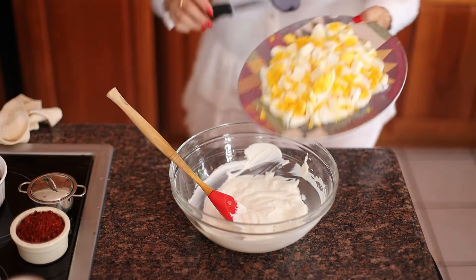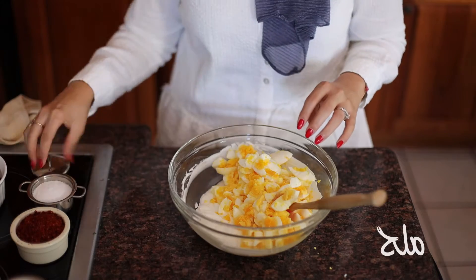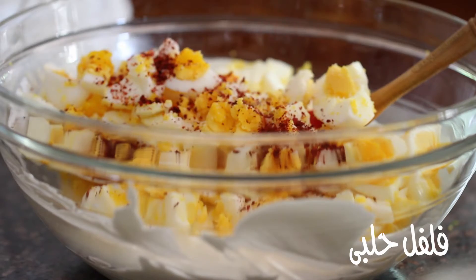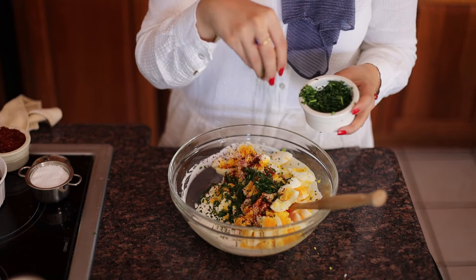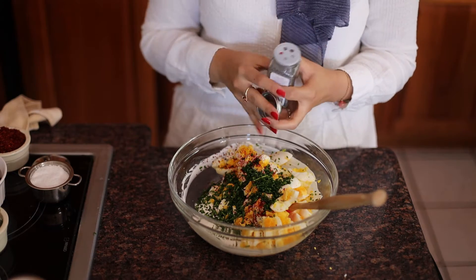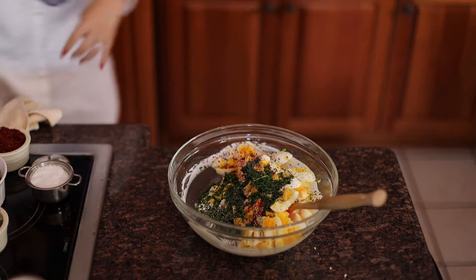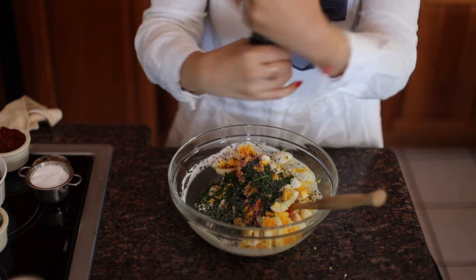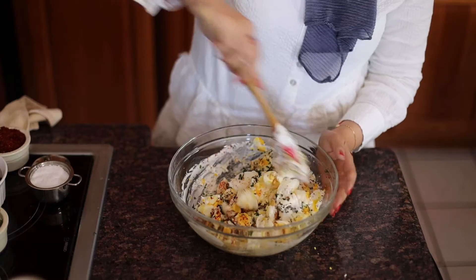Now that my cheese is nicely whipped, I'm adding my chopped eggs as well as some kosher salt, Aleppo pepper — and if you don't have any Turkish Aleppo pepper, you can use red pepper flakes. I also like to add fresh chives; if you don't have chives, you can use green onions, and then some poppy seeds. I love the flavor of poppy seeds — it reminds me of bagels and I think it goes really well with this. And then lastly, some freshly ground black pepper.